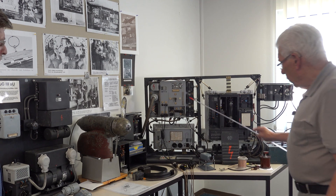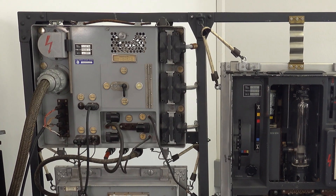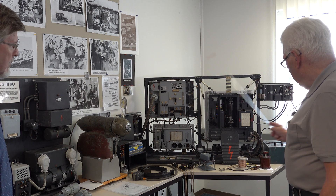This was also in the Smithsonian Museum in the USA. I made a complete station that is fully working.